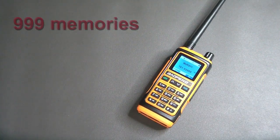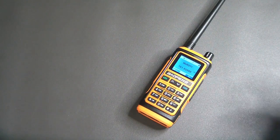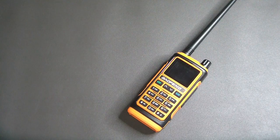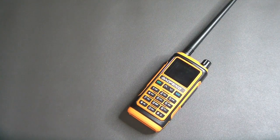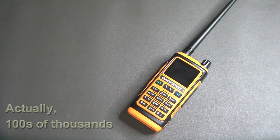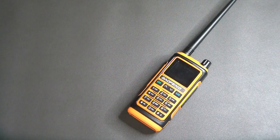It does come with 99 memories as opposed to the standard 128, which is kind of confusing because a lot of places refer to this radio as the replacement for the UV-5R. The UV-5R is actually the radio that has brought a lot of us into the hobby very inexpensively. UV-5Rs were selling for around $25–28 and I'm now seeing them for like $15.